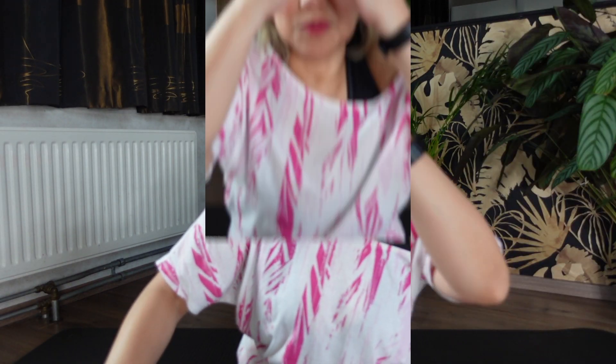The more we do it, the better we get — an exercise that we can do from home, and we don't need much space. As you can see, I'm just using a small space.